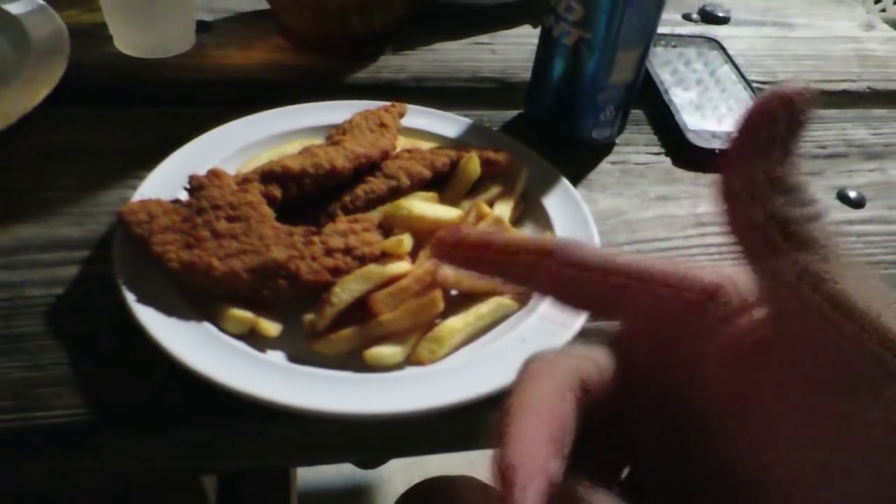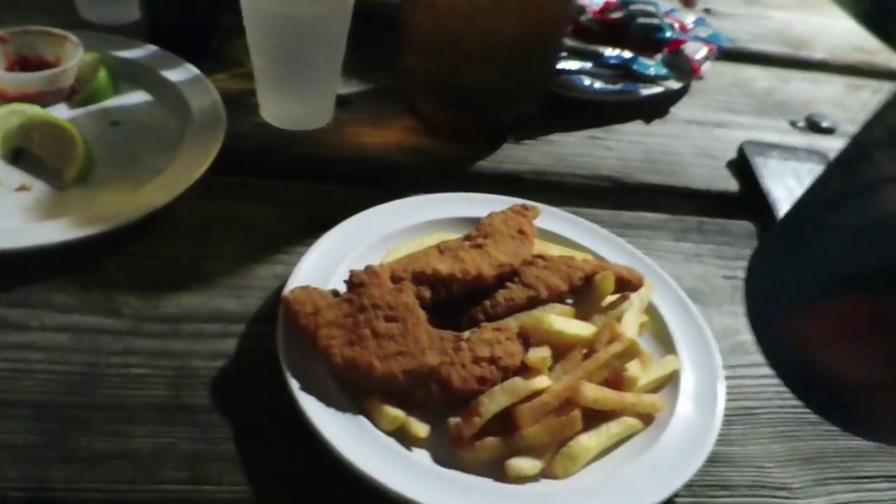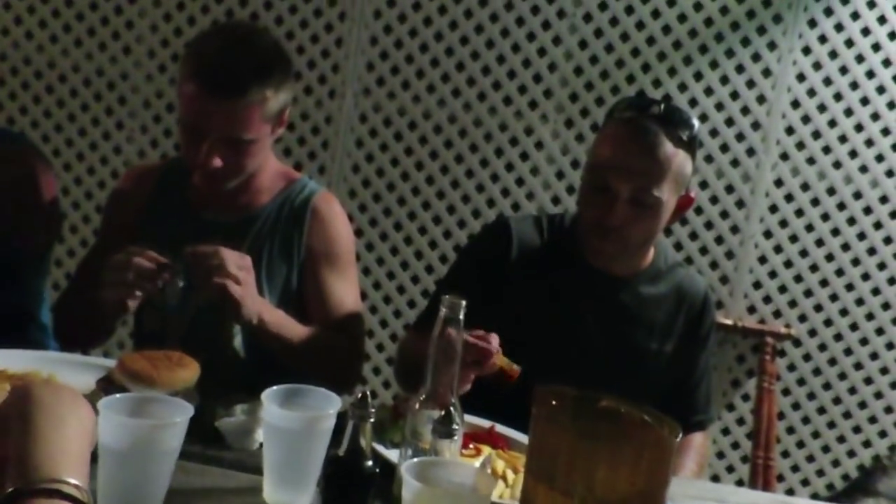Chicken fingers. I didn't know what to order and it's good. This is the good stuff right here.